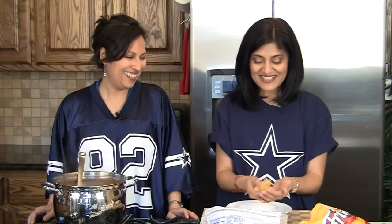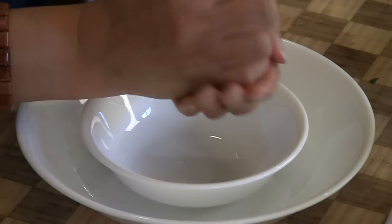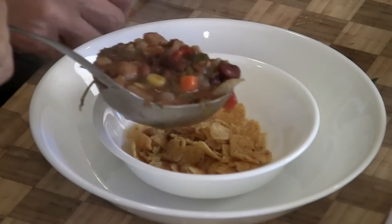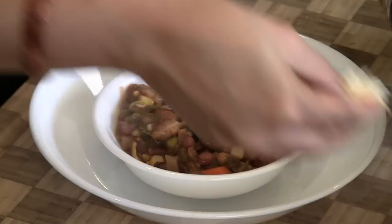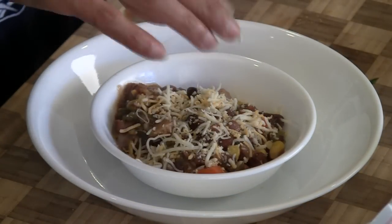So I'm making myself a Frito pie — I love these. Here are the corn chips, I'm going to crush them, put them in the bowl, and put some chili on top. We have some cheese. And the verdict is heavenly — it's so, so good. It's perfect. I'm ready to dig into mine! Join us again in another episode of ShowMeTheCurry.com — adding a pinch of spice to your life.